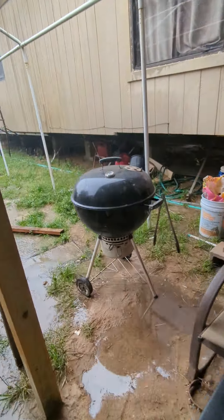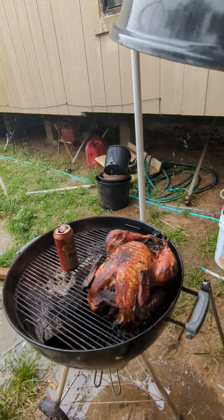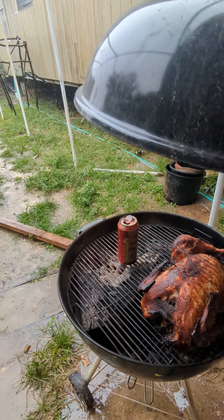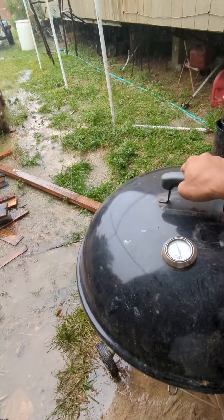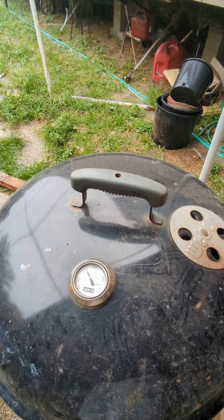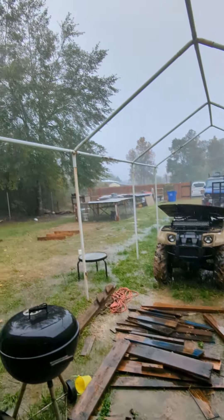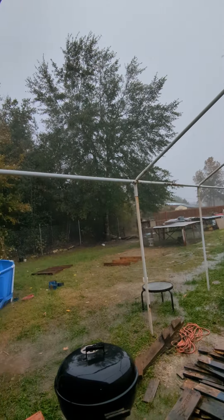Thanks for watching, hope you guys have a good one — happy Thanksgiving! Let me show you my turkey too. I'm smoking it, I've had it on for quite a bit. I'm keeping it just slightly below 300, but I'll seal this up. It's a lot of rain — happy Thanksgiving y'all!